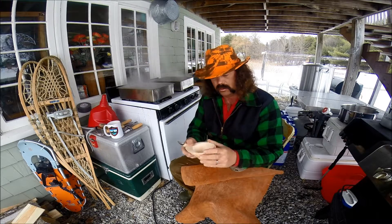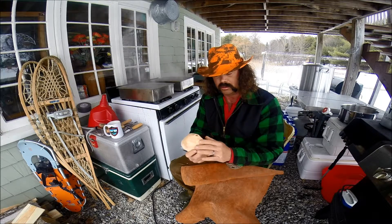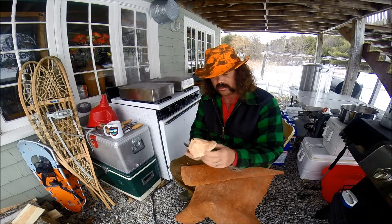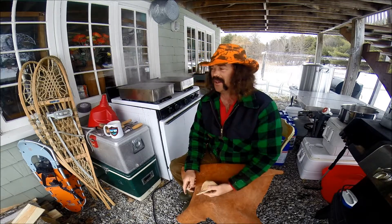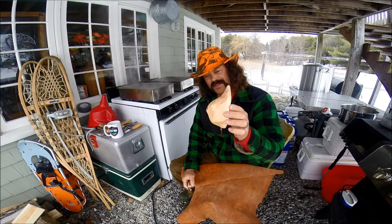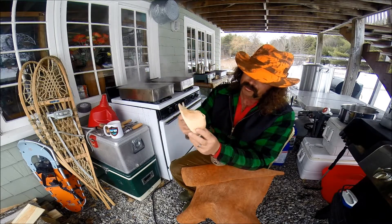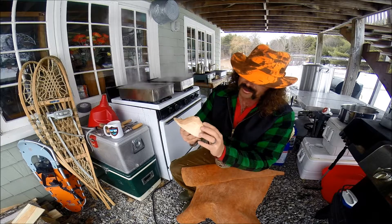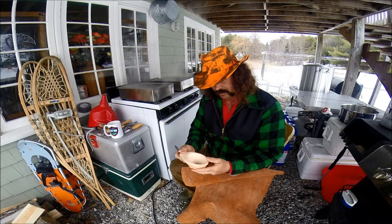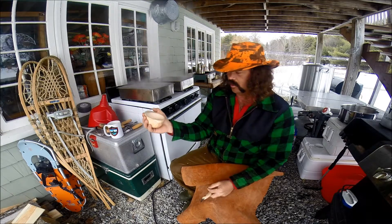This is also going to be sanded when I'm all said and done, but I'll actually finish off with steel wool - takes a really fine steel wool - because I want that to be as natural as possible. I want this to look as natural as possible, preserve the natural green. That's about the right size. This is going to fit my hand perfectly.